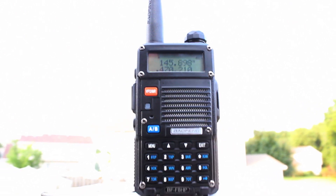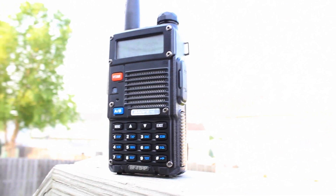Hey everyone, thanks for watching. Today we're going to be talking about the Bofeng BF-F8HP, which is a dual-band UHF-VHF handheld radio.